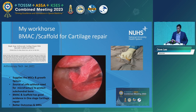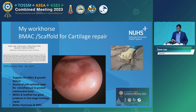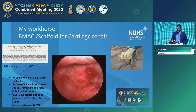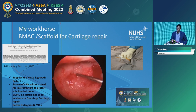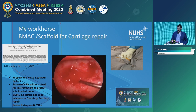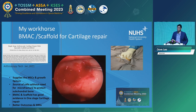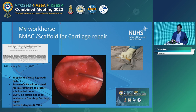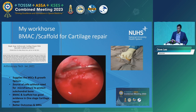I try to do these arthroscopically because I believe that once you open up the joint there's a lot of stiffness and the recovery goes a lot slower. After preparing the lesion with a wet arthroscopy, you move on to a dry scope. Then you apply, in this injectable application, a combination of an injectable scaffold and bone marrow aspirate loaded onto the scaffold.